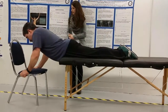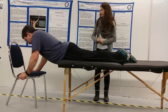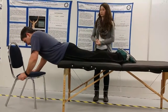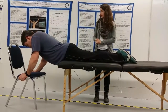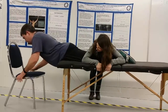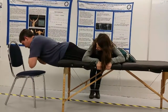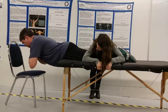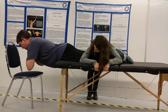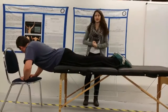Ryan will go ahead and start the timer. Go until you can't hold it any longer, or until you pass 240 seconds, at which point we will cut the timer off. And begin. That concludes our test.